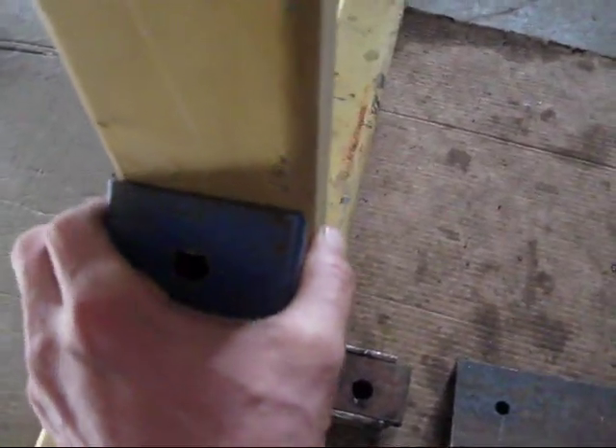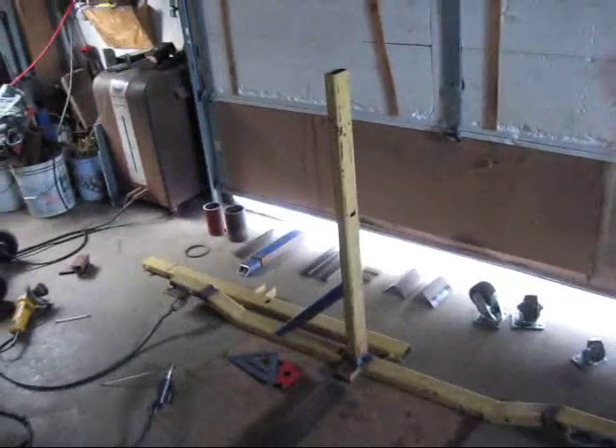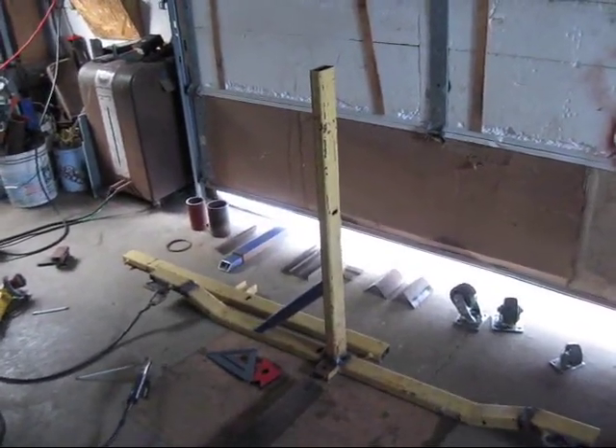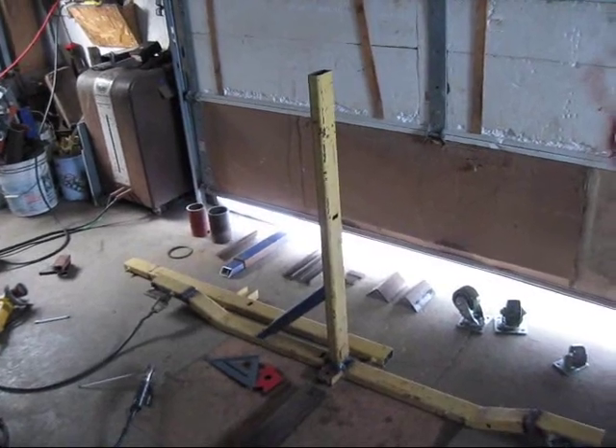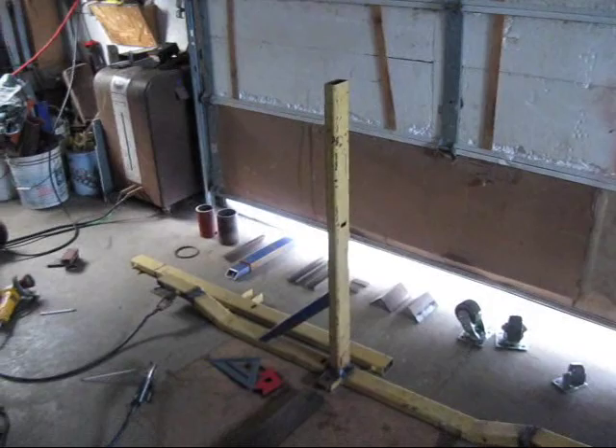Maybe we'll get her to see how close that is to something. One there, kind of like that, you see. And then one on the other side. And then there's going to be another one kicking off towards the front eventually. I'm going to do a little more tacking on this thing and we'll check it out in a minute.